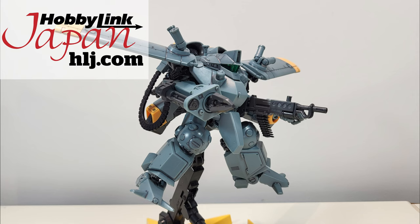The model kit in this video was provided to me by Hobbling Japan. Links to buy your own down below.